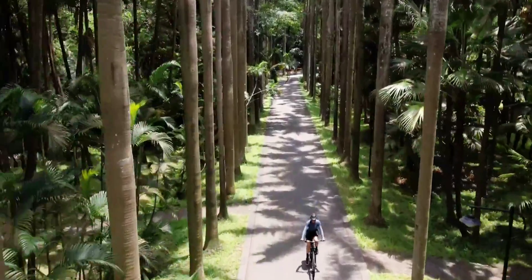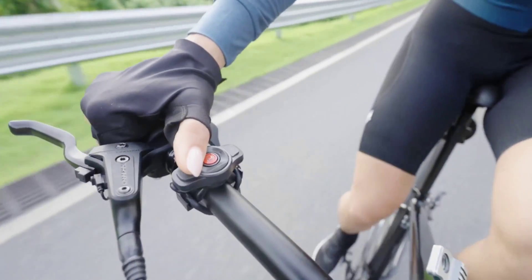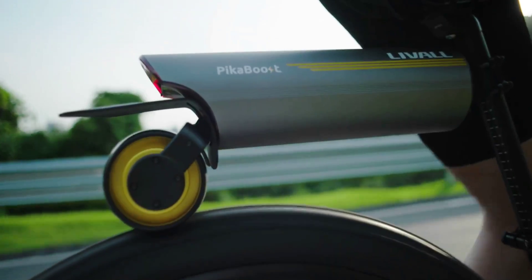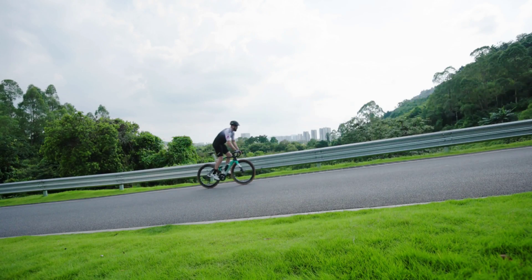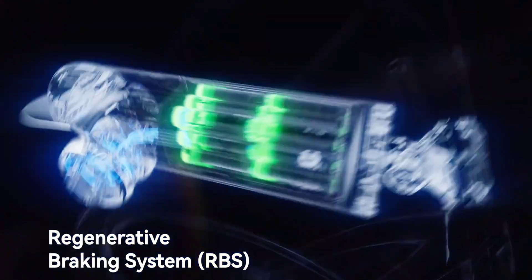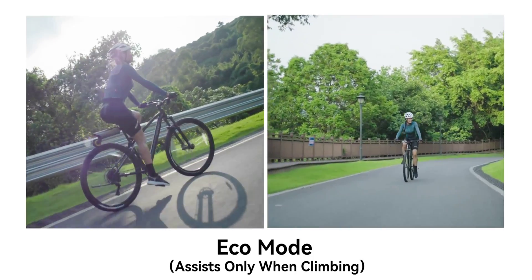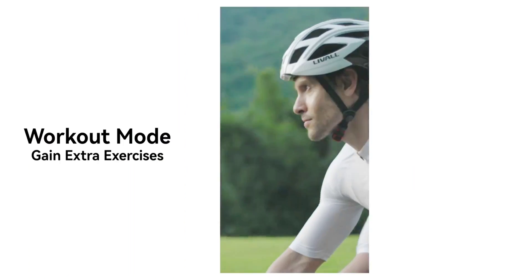If the name rings a bell, that's because this is the second PicaBoost product to date. Maker LiveAll, which has established itself as a leader in the niche of safety gear, launched the first PicaBoost a couple of years ago. This is the second iteration, and it boasts a more powerful motor, improved range and reliability, as well as finer-tuned features. Like its predecessor, the PicaBoost 2 got its launch on crowdfunding, breaking records while the campaign was live. The first units are scheduled for delivery starting in mid-September.